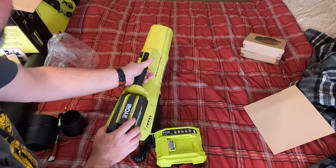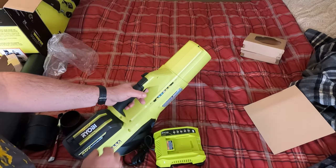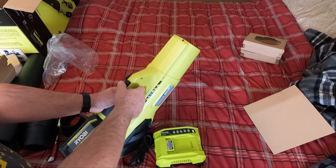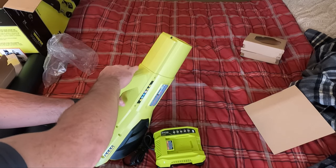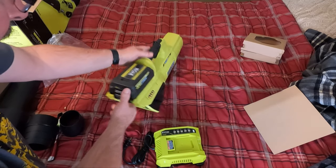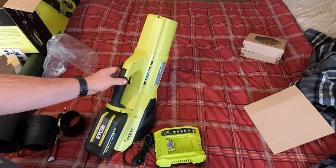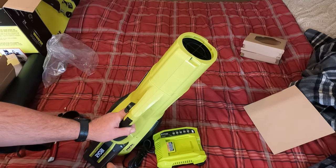The batteries just slide on like that — oh my god. I wasn't expecting that; I just blew stuff off my wall and it wasn't even on high power. That's a little crazy. Don't use this in a closed confined area against a wall with pictures or posters, because it just blew stuff off my wall.